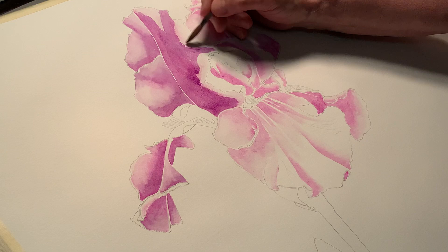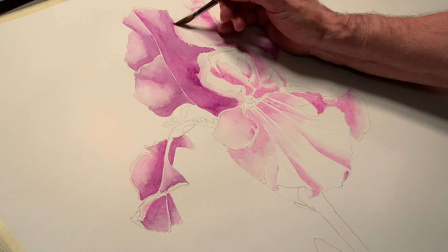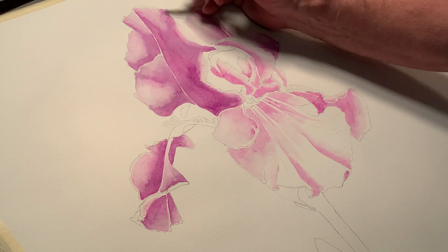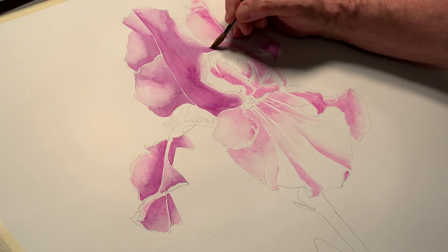And then with water, we start at the top where we began and we soften those lines down. All the way around — sometimes I hit it all the way around first and then feather it out. Because if I get too fancy up here, the paint could dry somewhere and I don't want that to happen right now. If it does, it's a flower — it's not a portrait. You have a lot of levity here. I'm going to come right in a little tighter to the line.